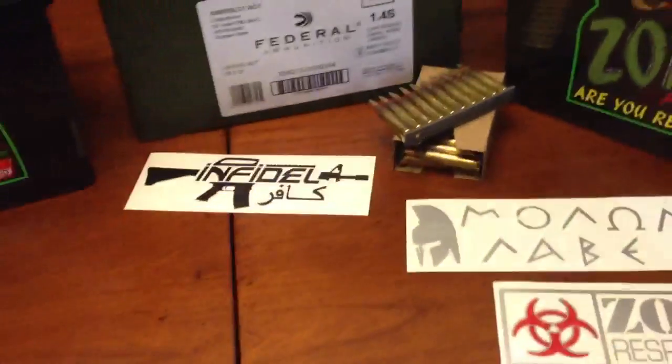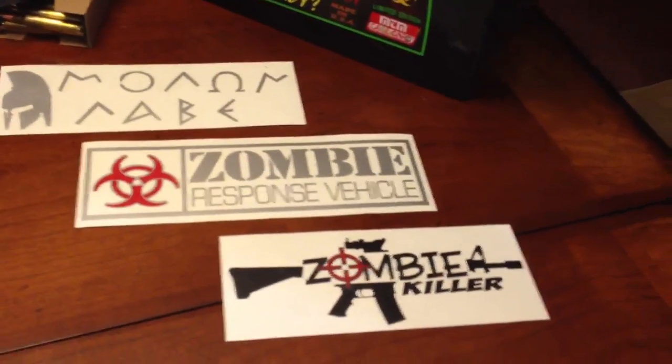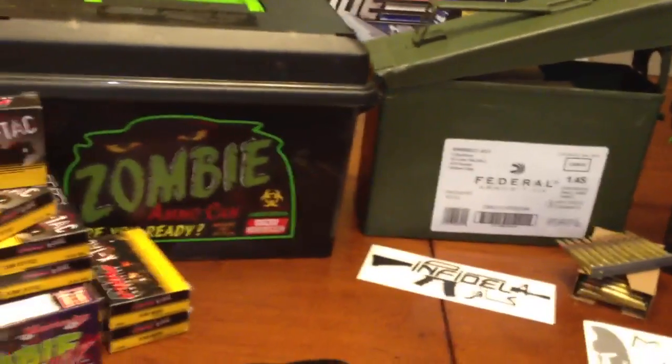I also got these stickers, which I thought were really cool. I'll put a link to where I got them on eBay. You can put them on your ammo cans — they come in different colors — or put them wherever you want, on your car, wherever.